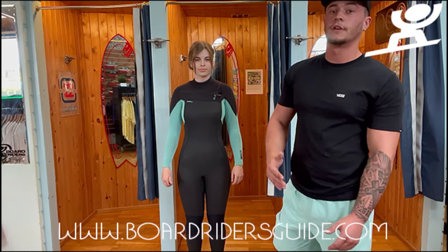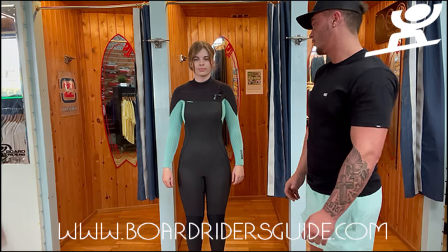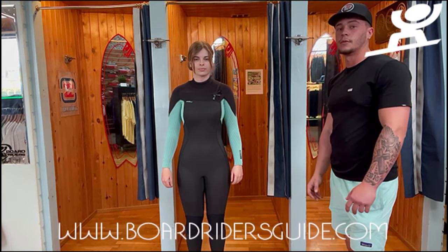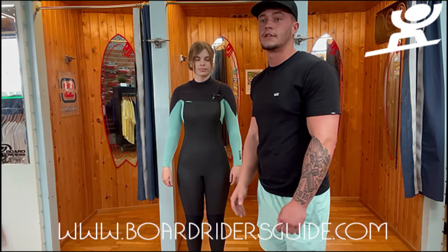It's really about what suit fits you. If you're quite broad, maybe a C-Skins. If you're quite narrow and slim, maybe a Rip Curl. Or if you want to go O'Neill, they're pretty direct with their sizing.